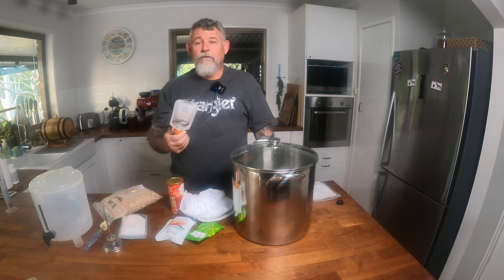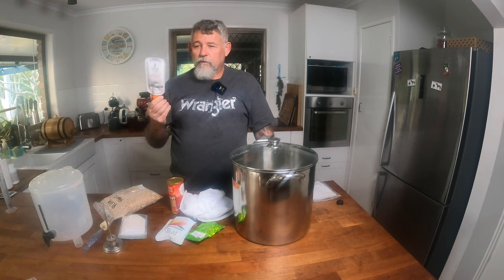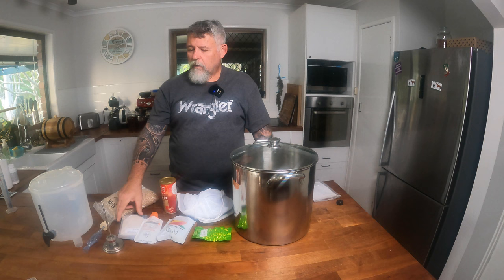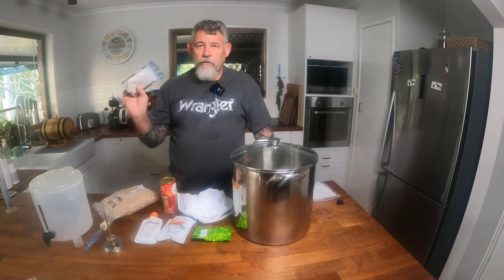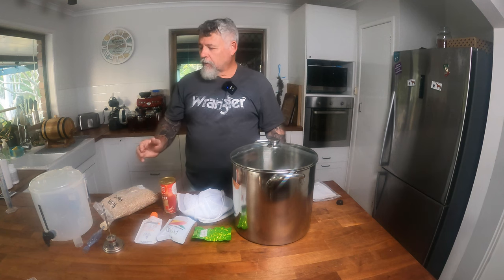There's a lot for us to cover in the future. I'm going to do videos just on different types of yeast and their use, different hops and how they're used, different styles, and some of these additives as well that we can put into our beers to make them clearer, crisper, get more flavour into them, make them a cleaner style. There's a lot of different stuff you can do once you start looking into this fascinating hobby of brewing.